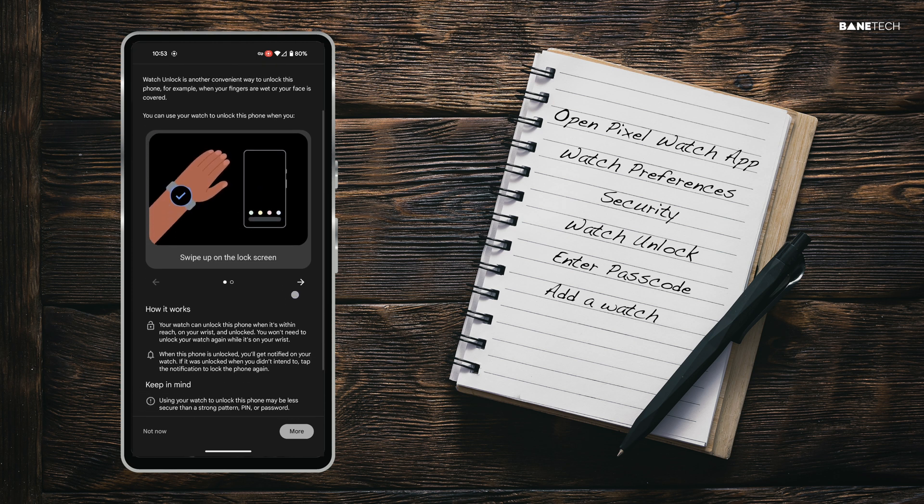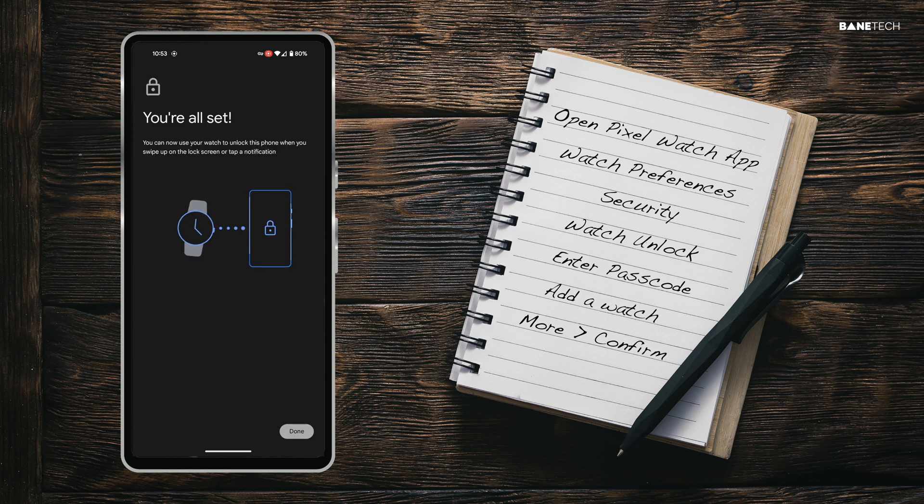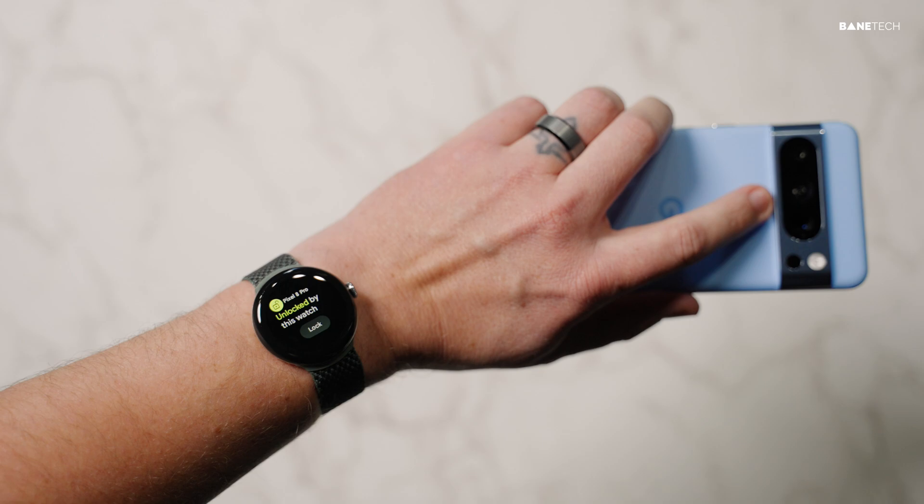Select Add a Watch. Next, you can view a demo of how to use the new feature. Select More, then Confirm, and you're all set. That's it.